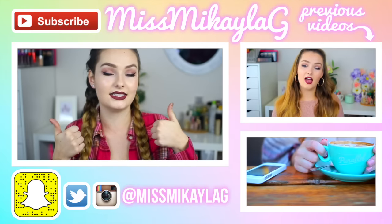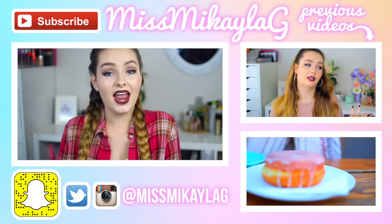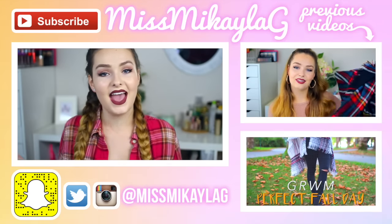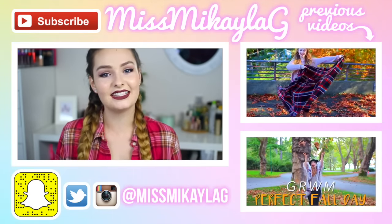Those are all my life hacks for fall and winter! I hope you guys enjoyed the video. Don't forget to give it a thumbs up if you'd like to see more videos like this, and subscribe to my channel to see all my future videos. I'll see you in my next one — have a great day, bye!